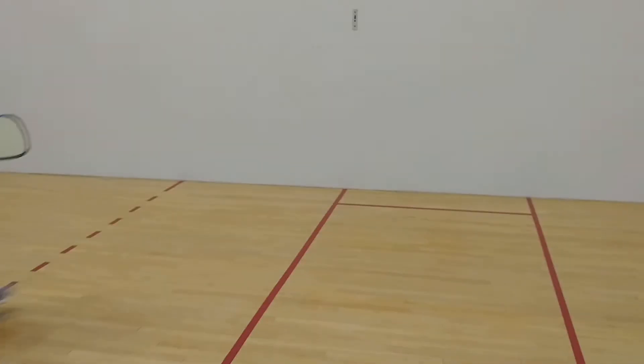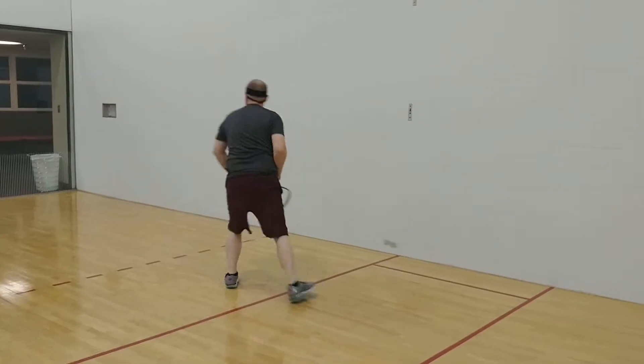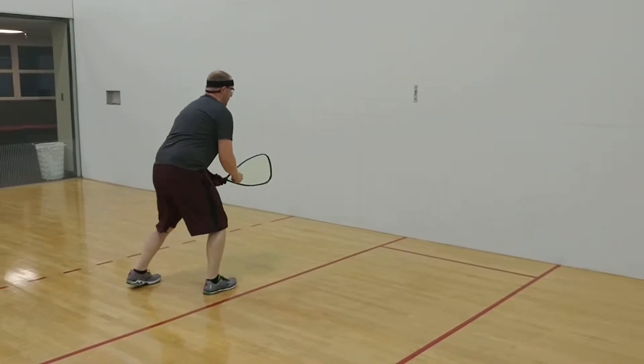Here you go, come on. Attaboy. Nice. Work, work, work. Same spot. There you go.